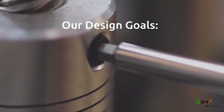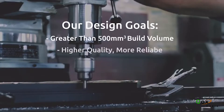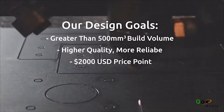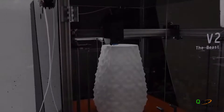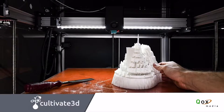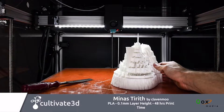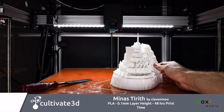Our design concept for the Beast V2 was simple: build a bigger, higher quality, and easier kit printer for around 2,000 US dollars. This printer is big — I mean really big. The fully enclosed build volume of 500 by 490 by 690 millimeters means you'll have the design space to knock out truly massive designs.